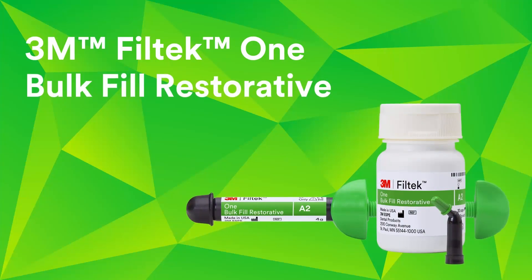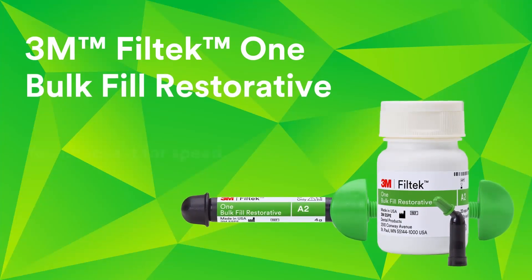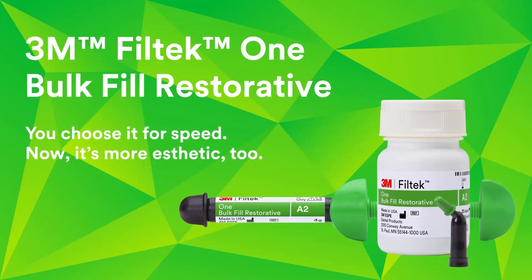3M Filtek 1 Bulk Fill Restorative. You choose it for speed. Now it's more aesthetic too.